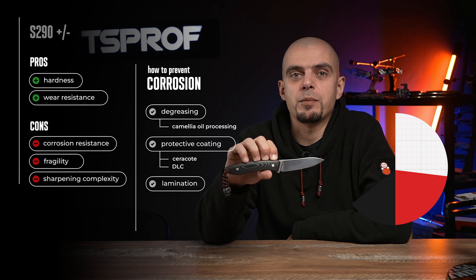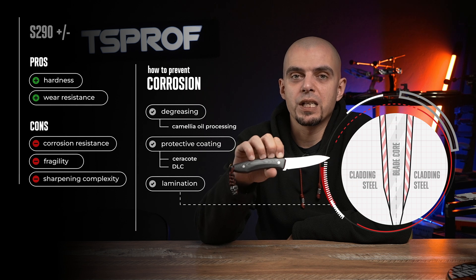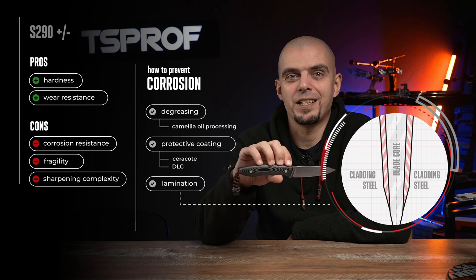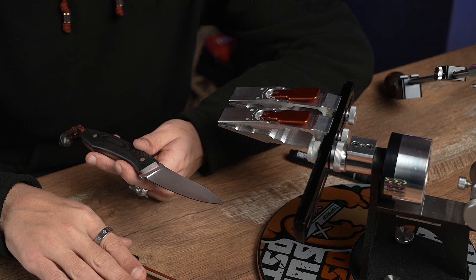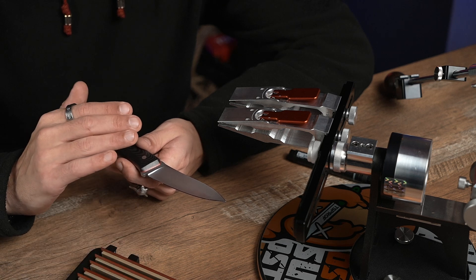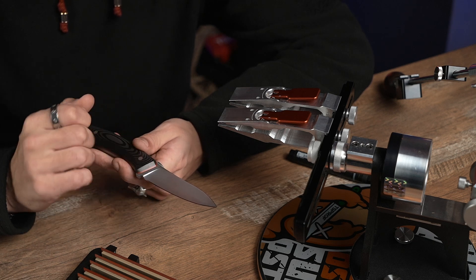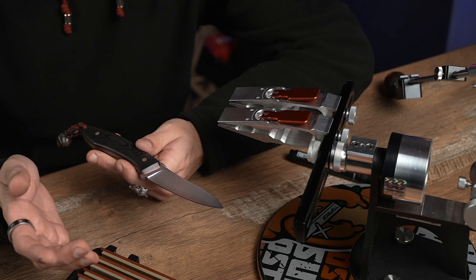Another very interesting fact about this steel: it needs much more skill while sharpening because not all known abrasives can handle this kind of hardness. To sharpen this knife, we will use our branded stones TS-Prof Alpha. Thanks to resin bond, these abrasive stones work smoothly and are able to sharpen this ultra hard steel without making any additional dents on the cutting edge. To protect the surface of the knife, we will use masking tape to protect it from any additional scratches.